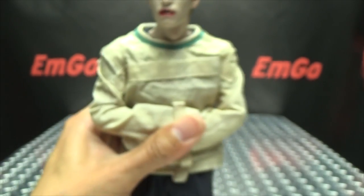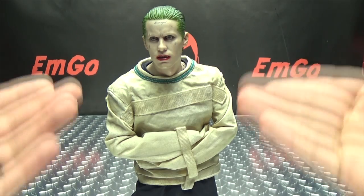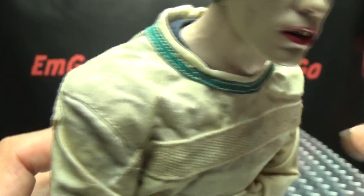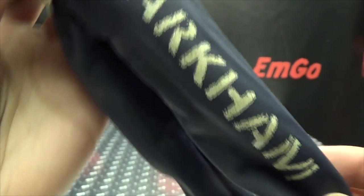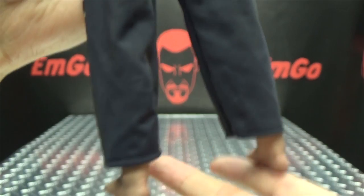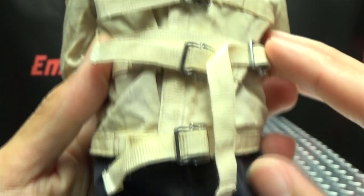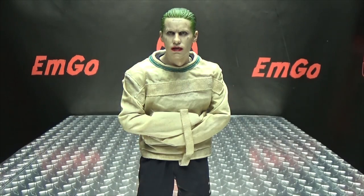Very nicely detailed head sculpt. He is wearing his straitjacket because he just loves to hug himself. The straitjacket is nicely done — you can see it's just kind of dingy and dirty looking. The pants here are very simple, just say Arkham on the side. And his feet — he got a pedicure. Going off the back, there's not a whole lot going on here. You can see all the straps and buckles on the back of the straitjacket.